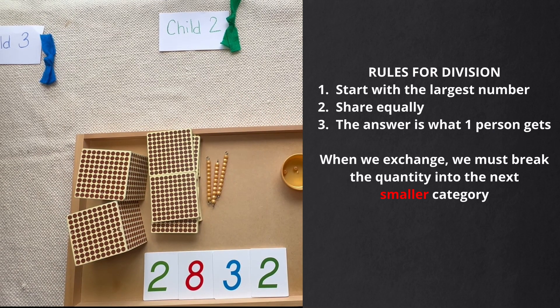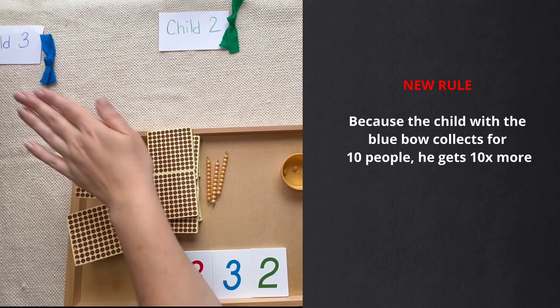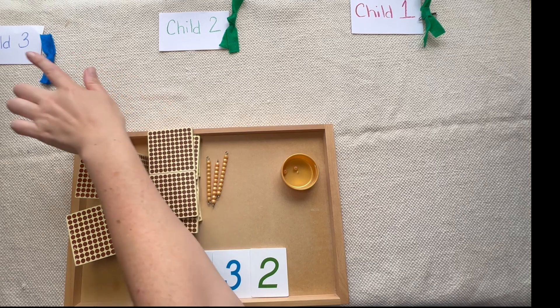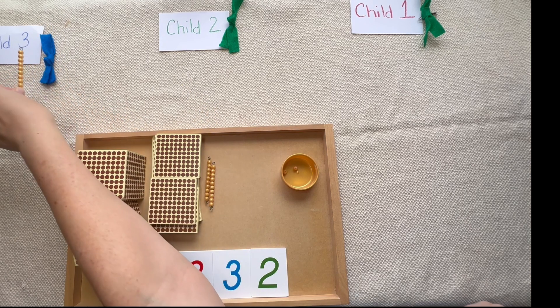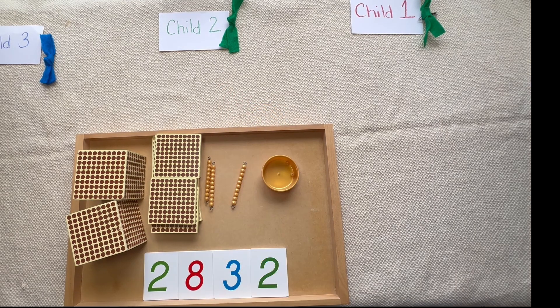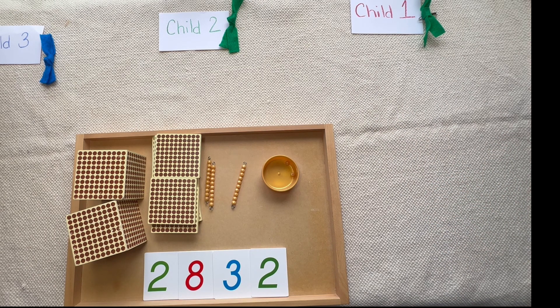Now we have a new rule because this time we're doing something a little bit different. Because this child is collecting for 10 times more people, they have to get 10 times more beads. So if the child collecting for 10 people has 1000, then the child collecting for one person gets 100. If they're collecting a 100, then the child collecting for one person gets a 10. And if they're collecting a 10, then the child collecting for just one person gets a unit. That's our new rule: the child with the blue bow collects 10 times more than the children collecting for just one person.